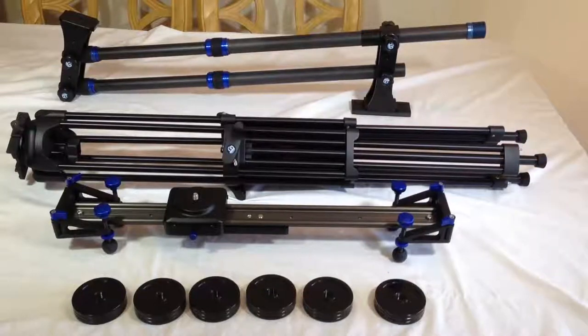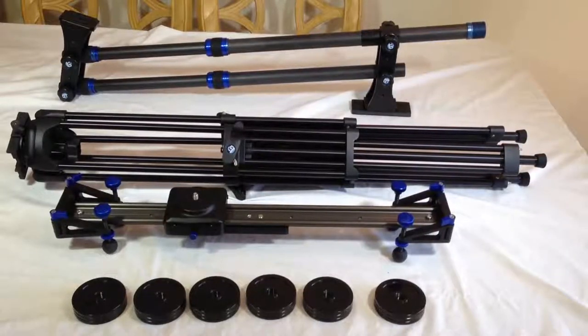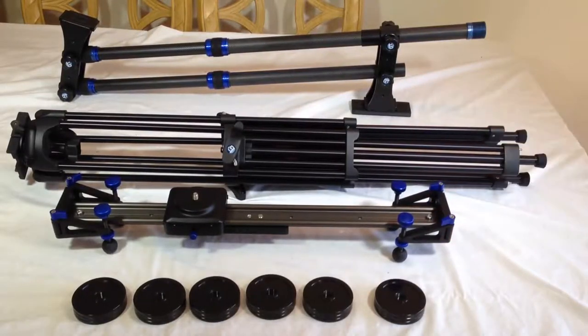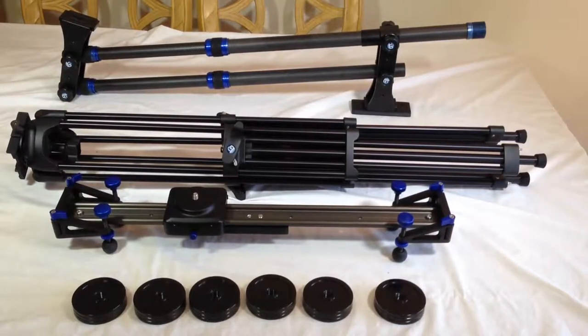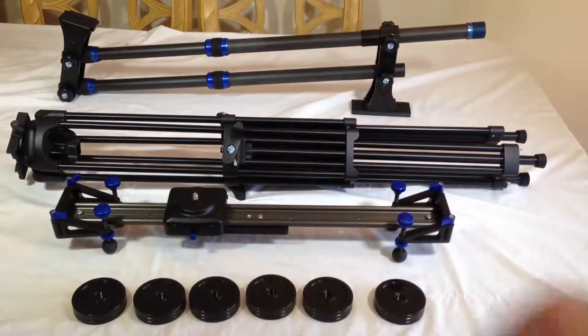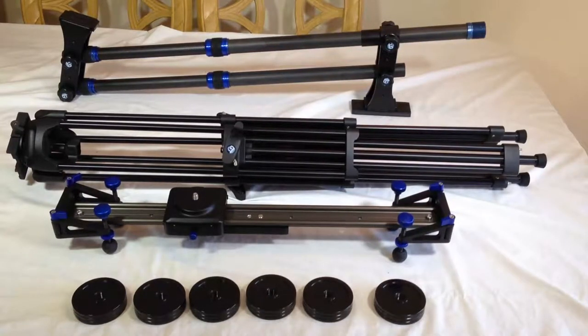We have the GlideTrack SD Aero Pro — this is a 0.64M model that we have right here. Over in the middle, we have the GlideTrack tripod with the bull. And then, in the back there, we have the GlideTrack carbon crane. Holy crap. These little weights that you see here work with the crane and help give it a counterbalance when you mount your camera on the end. We're going to show you each one of these posts individually, so you can search for them on The Chris Voss Show and on our YouTube channels.